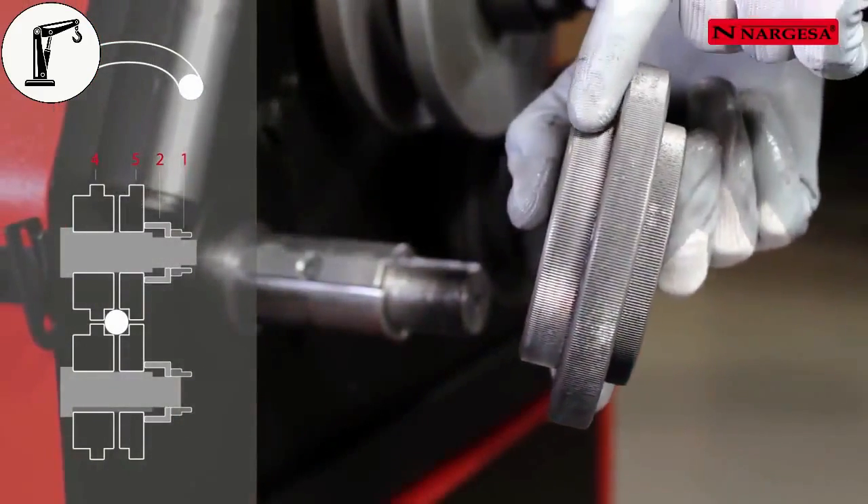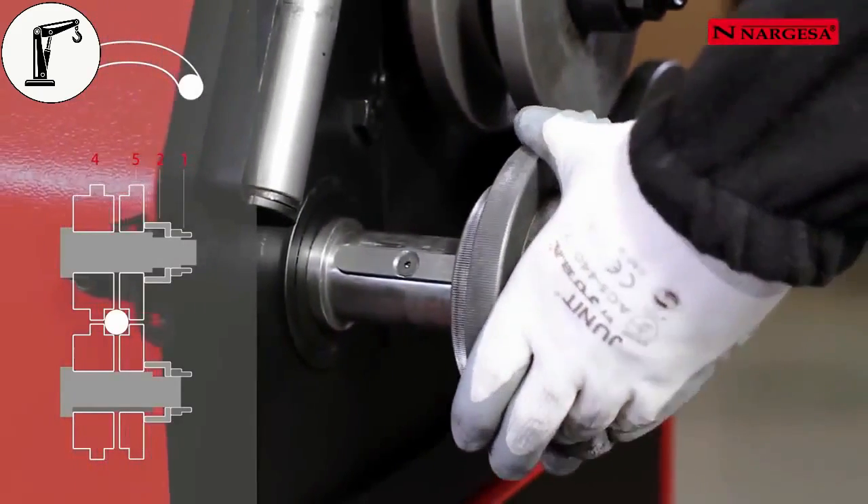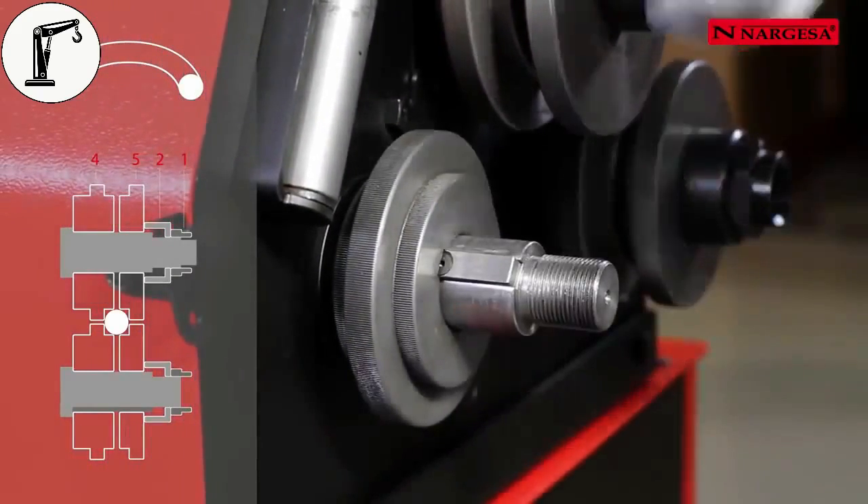To bend a round bar of different diameters, use the same rollers as for the square bar and carry out the same bending process.